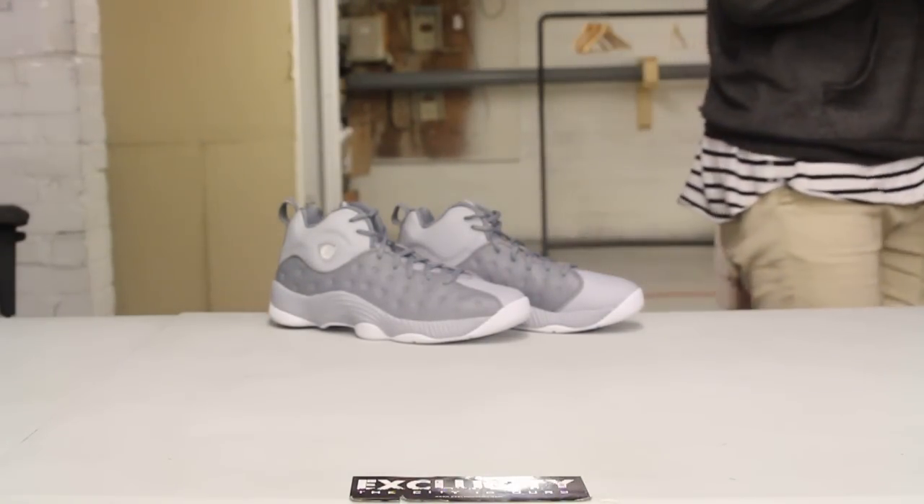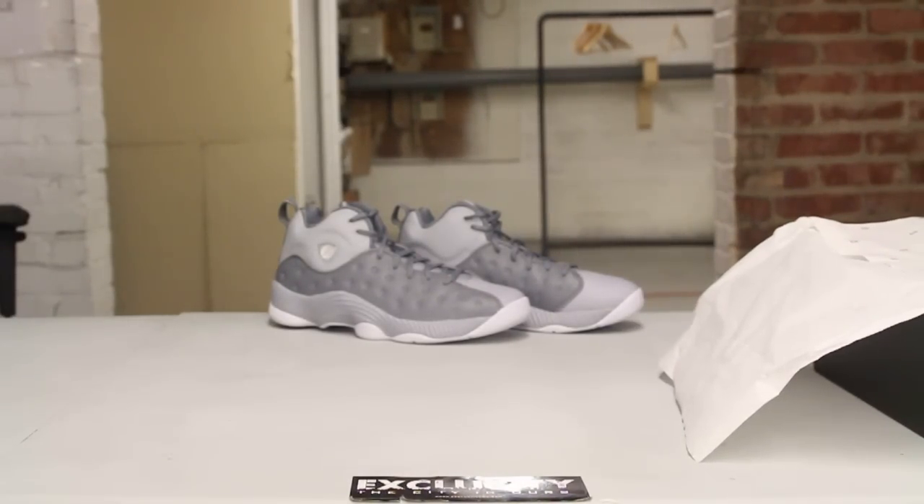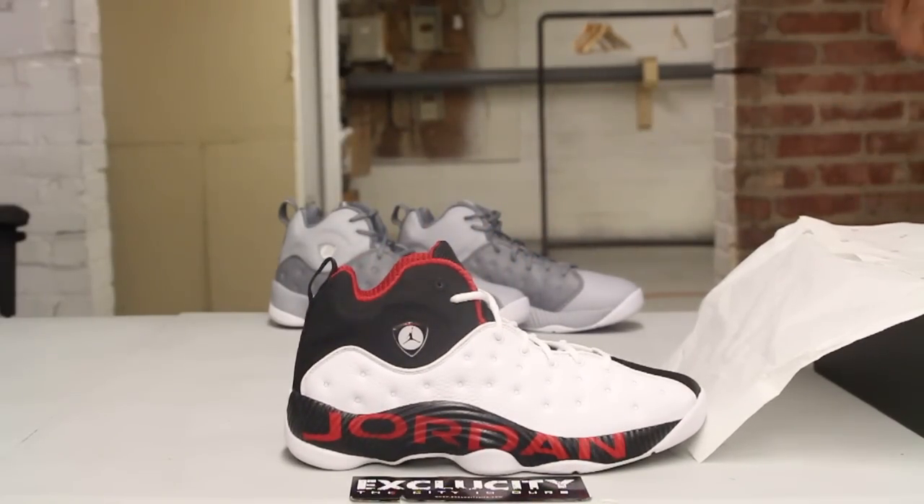This is a shoe that originally released in 1998 and it was part of the first Team Jordan releases, and it actually managed to hit a lot of people — a lot of the Jordan heads — and managed to sell out.